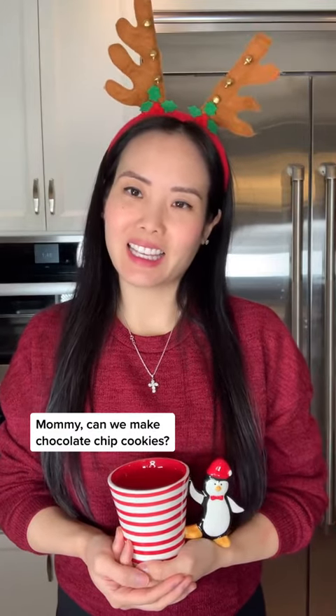Mommy, can we make chocolate chip cookies? Sure! Should we make a Christmas version? Yes!